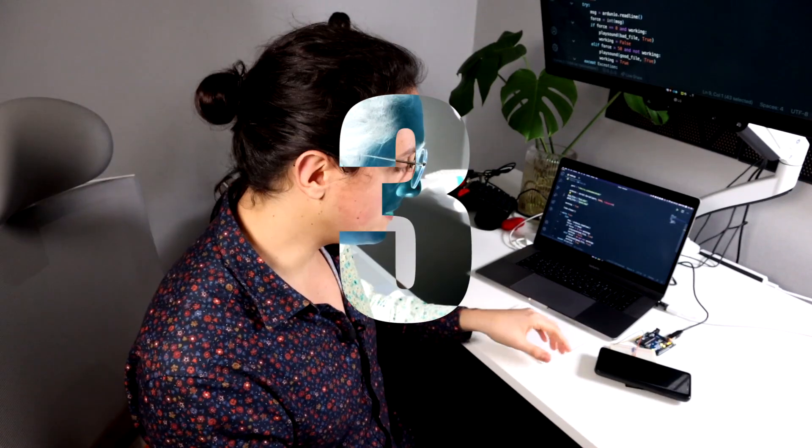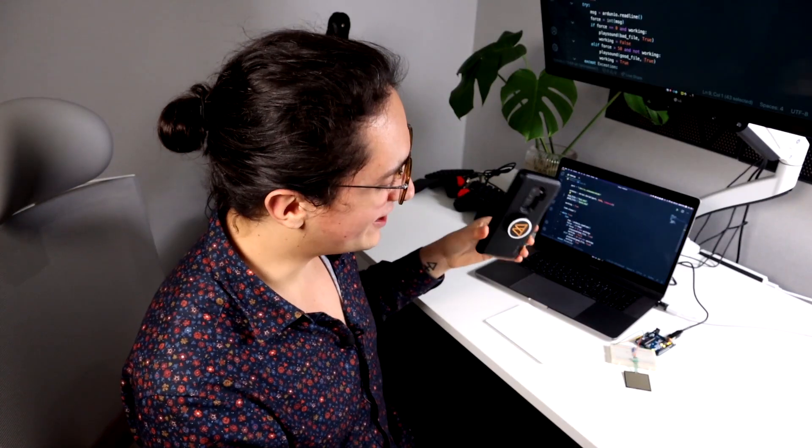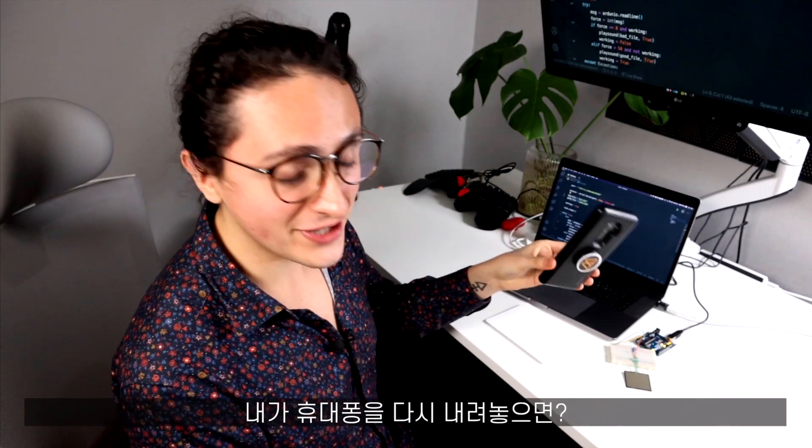Let me show you what happens if I pick up the phone. 3, 2, 1... Stop wasting time! And now if I put the phone down...